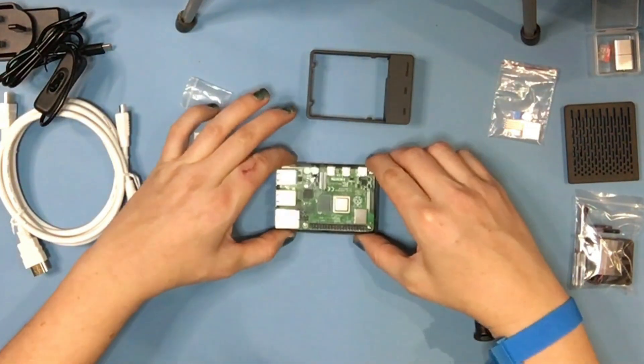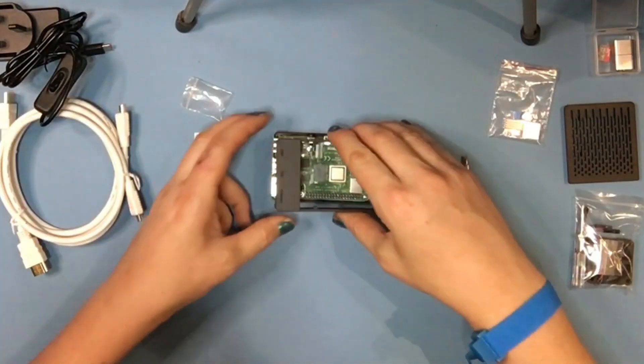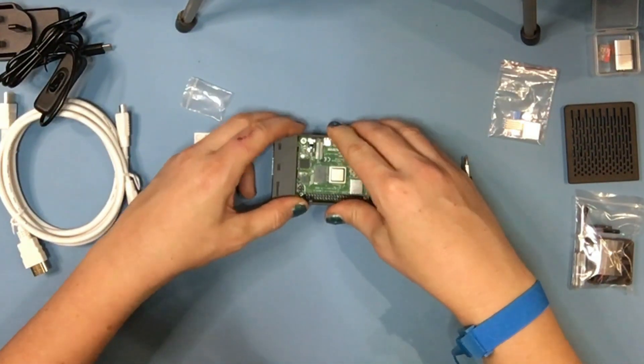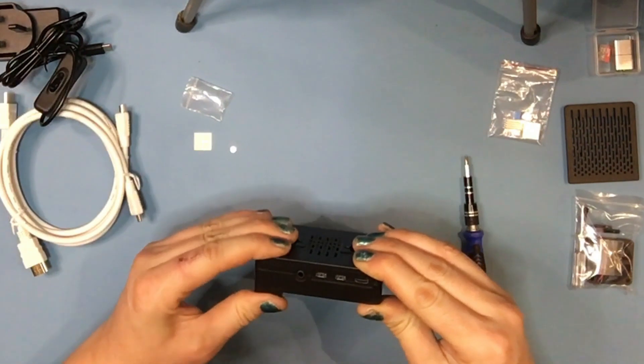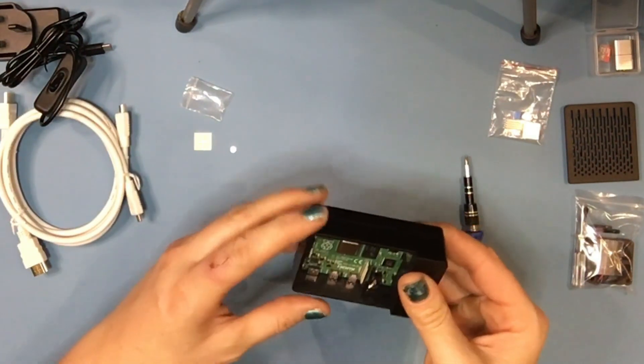The motherboard is in quite nicely there, which means I can click the top part of the case back on. Let's click that in. That looks very smart, doesn't it? Nice little job on that.